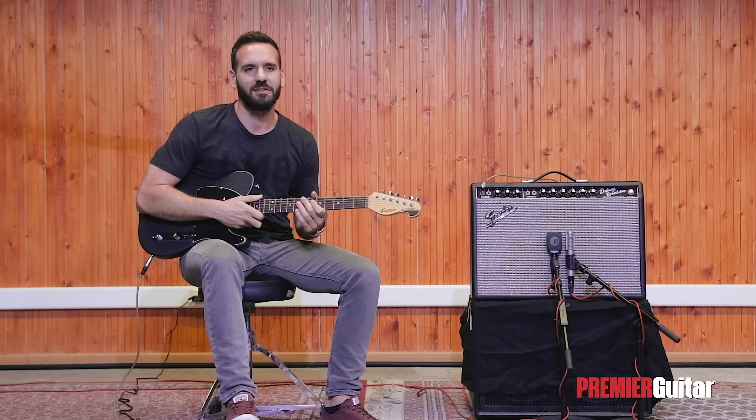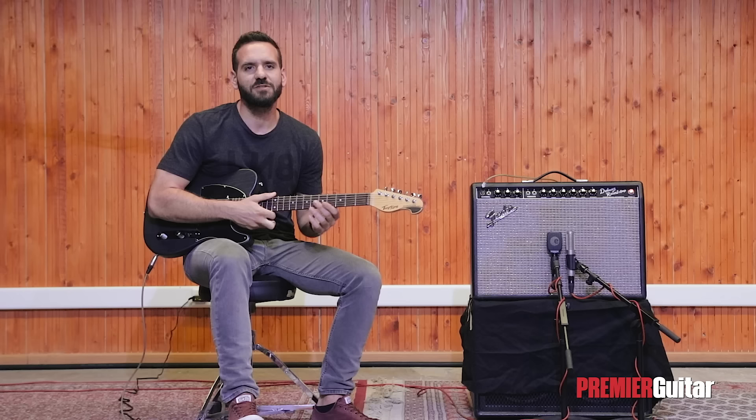Before we begin, please take a moment to subscribe to Premiere Guitar and hit the notifications icon so that you never miss out on great guitar content.